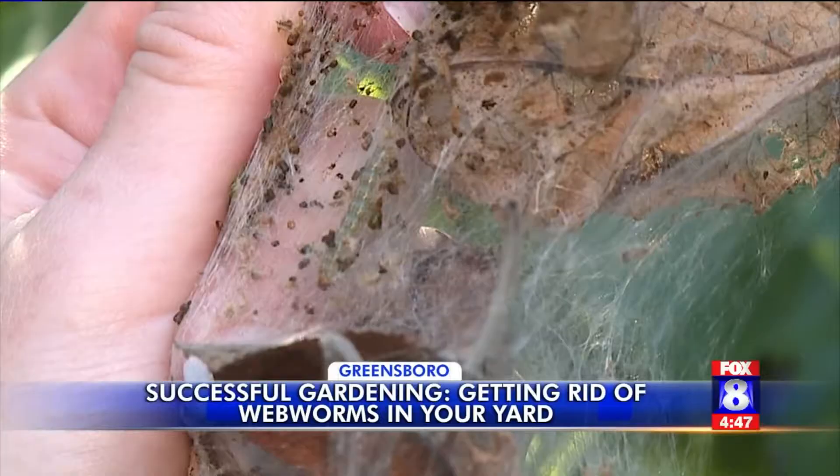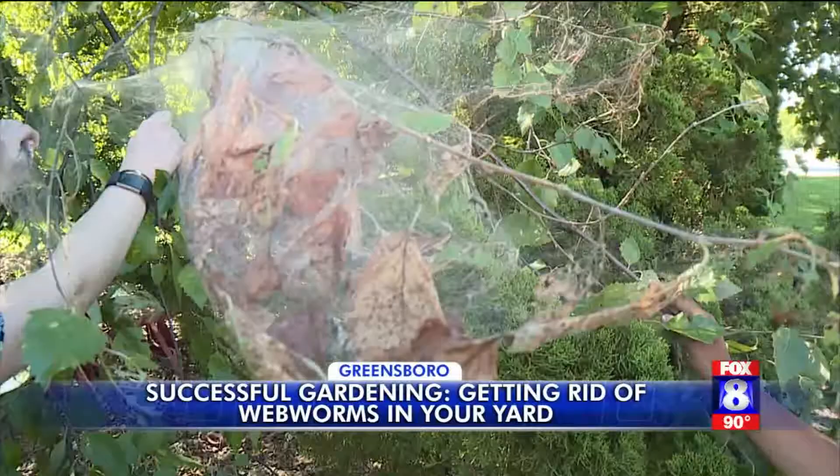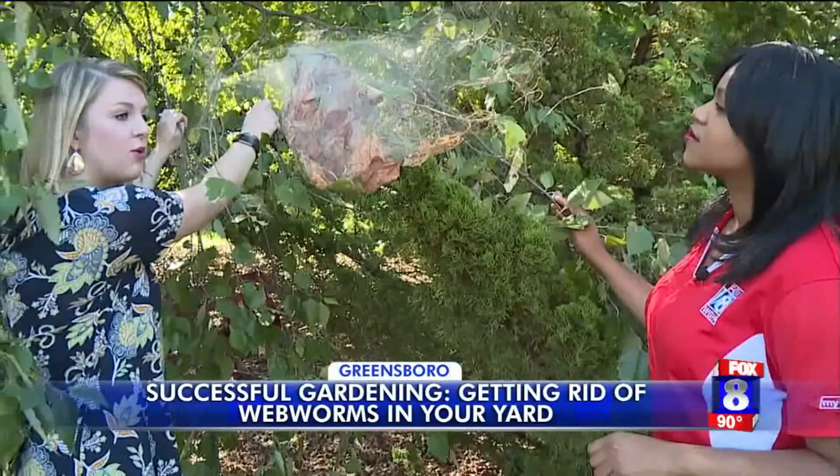Hannah Smith at the North Carolina Cooperative Extension says they can feed on leaves from summer throughout the fall, and that can continue during winter. Then they'll actually fall to the ground with the leaves, and they'll form a cocoon on the ground, either in the debris or in the soil, and then they'll emerge in the summer and start the whole life cycle all over again.